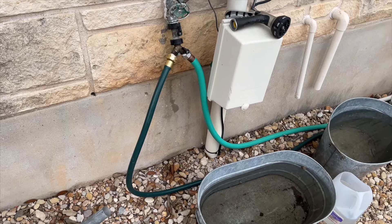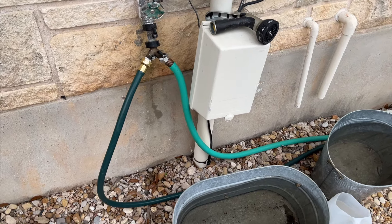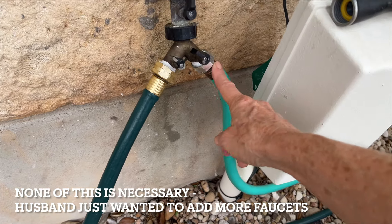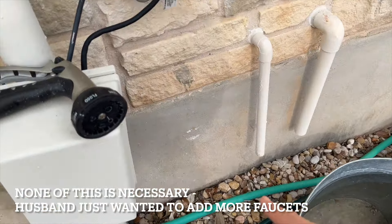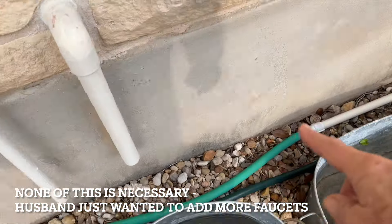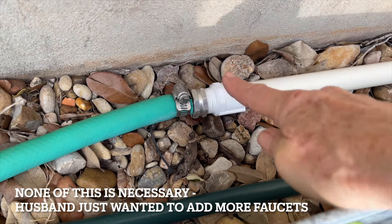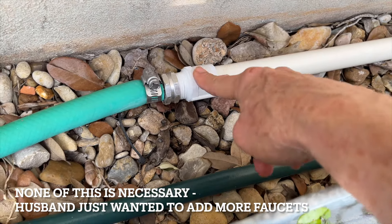Now I'm going to give you a little tour of my husband's Frankenstein version of drip irrigation. Here we have a copper splitter — this is my handheld hose on one side. He took a piece of garden hose and ran it here because it's flexible and can go where he wants it to. Then he hooked it into some PVC pipe using little connectors that go from the water hose to a PVC fitting — you glue the PVC with PVC glue.